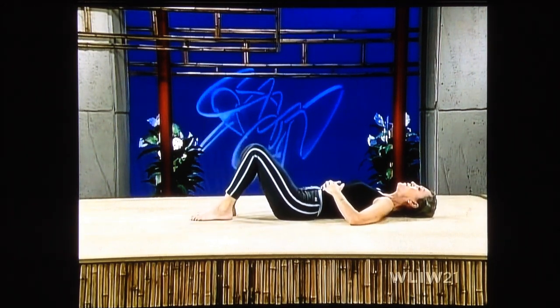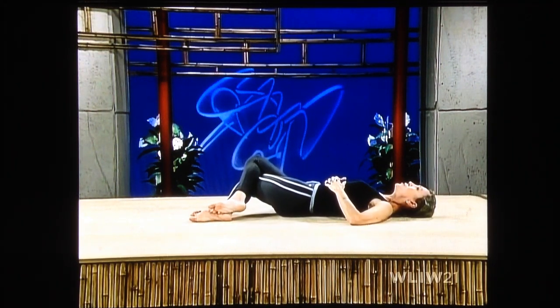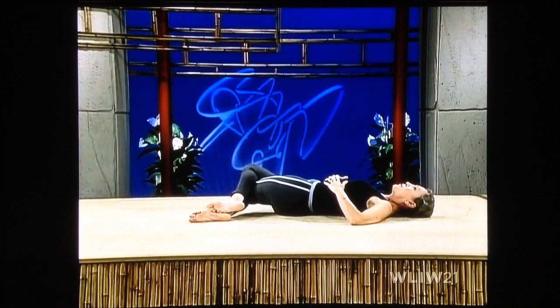Lifting up, uncross. Right over left, and drop both knees to the right. Press down. We're going a little bit more deeply into the stretch. Keep your left shoulder down. Stretch — this is really, really good for your lower back.